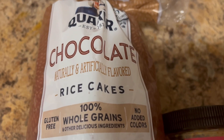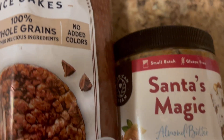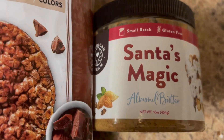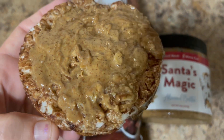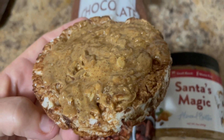My final snack of the day is one chocolate rice cake topped with one tablespoon of Santa's Magic Almond Butter by American Dream. It is two points for the rice cake and two points for one tablespoon of the nut butter. And that is my last food of the day.